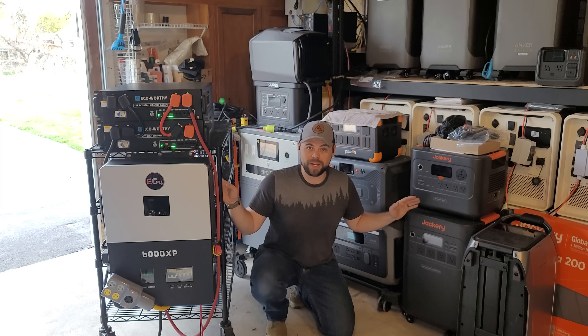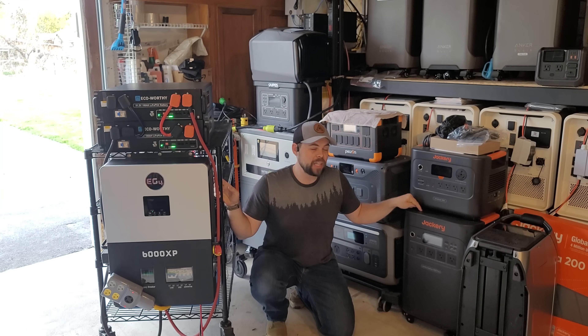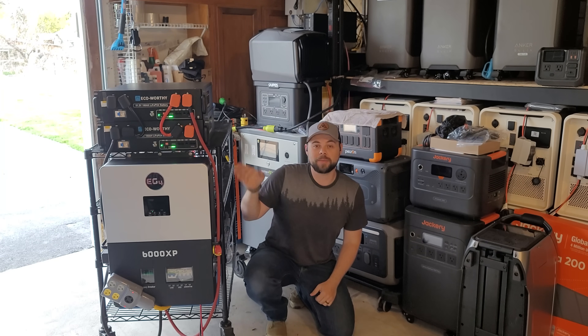So for the exact same price, you can get a slightly larger inverter but half the battery and less than half of the solar input compared to this setup right here.